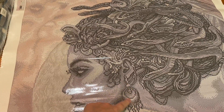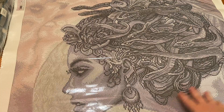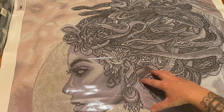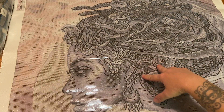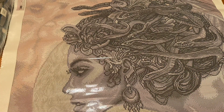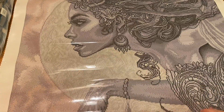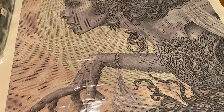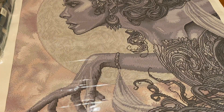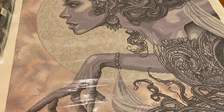Her earrings are stunning. The flowers with the snakes all in her hair — I can already tell all the snakes have ABs. I'm interested because letter C is in her eye, and that is DMC 414, which is a gray. I wonder if I got some 414 ABs if that would make her eyes glisten even more.